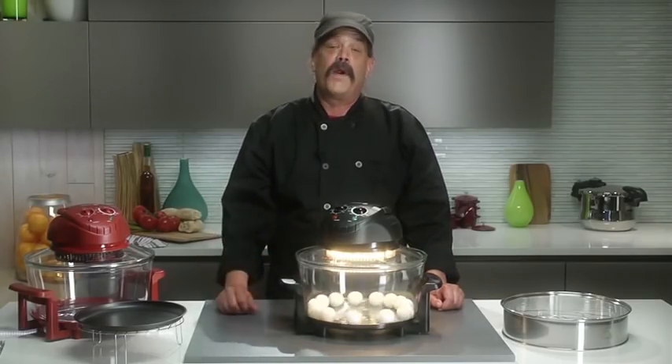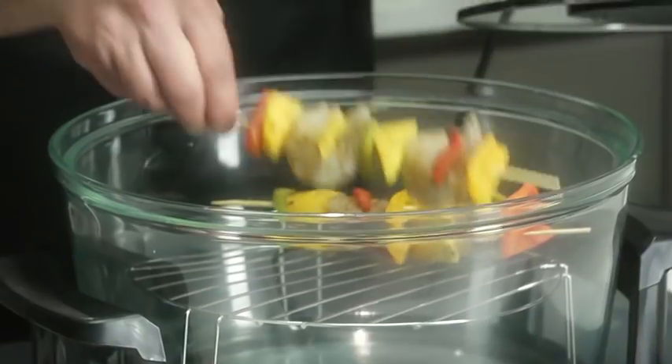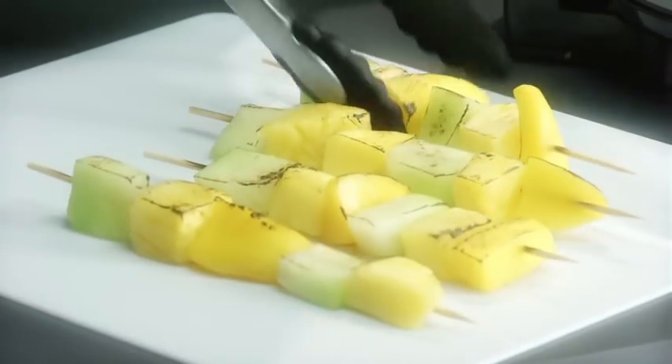With the halogen oven, you can prepare everything from meat, poultry, and fish to vegetables, appetizers, and side dishes. Cover every meal — breakfast, snacks, dinner, and even dessert.